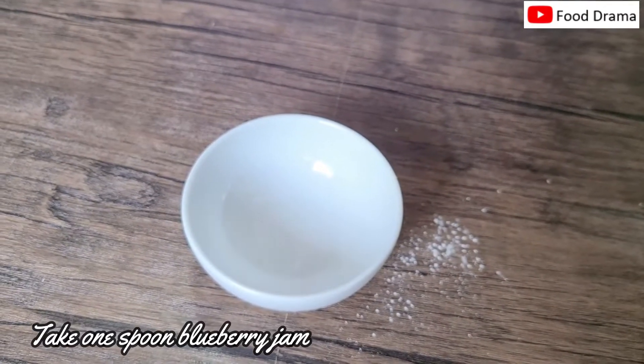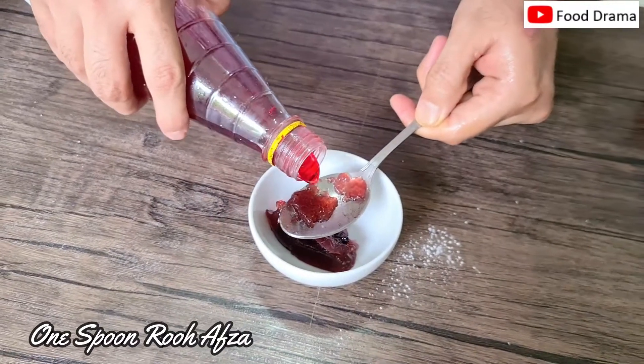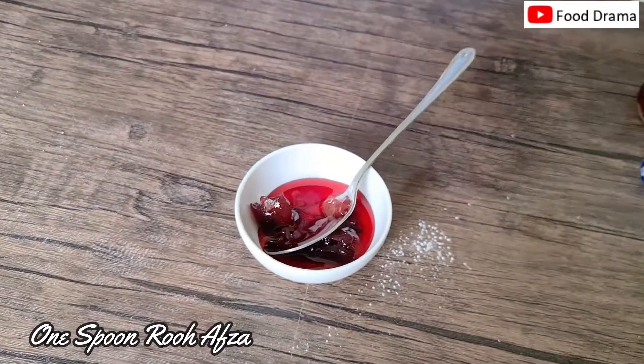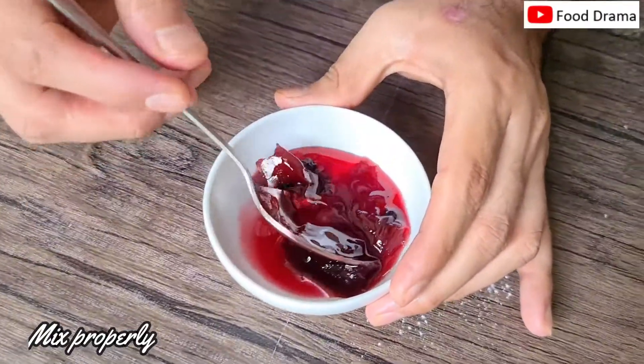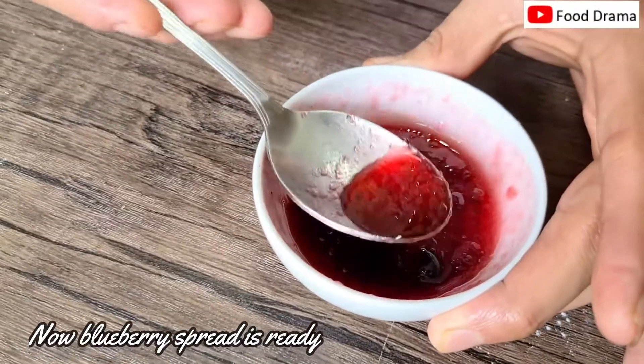Now we will make the spread. We add 1 spoon of blueberry jam, and with this we add 1 tablespoon of cream. Now we mix them together to make a smooth paste. Our spread is ready.